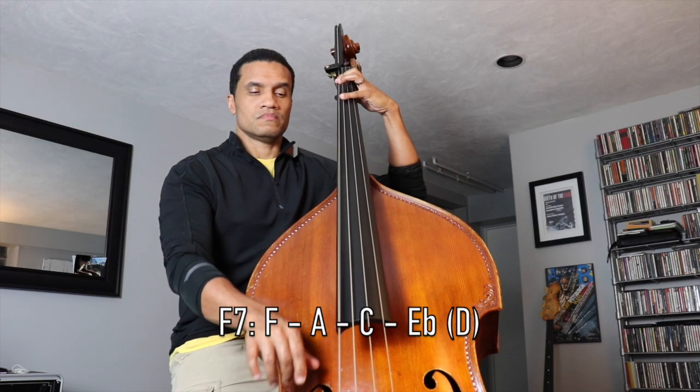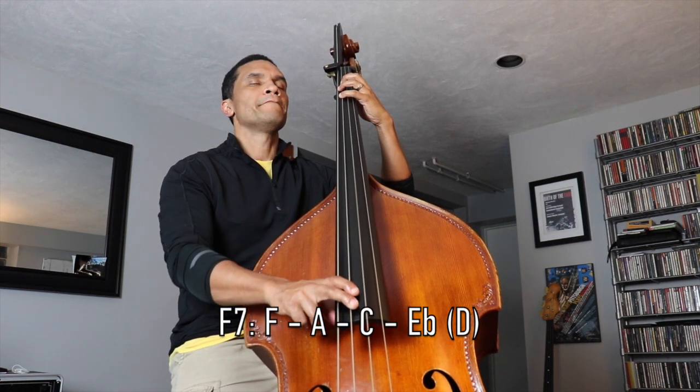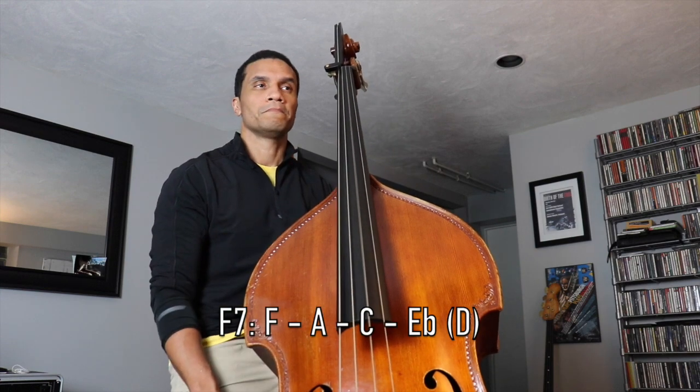Let's use F7 as an example. Those notes from bottom to top would be F, A, C, E flat, and the six would be D. You need to know your chord tones for every chord and in every single key. This is the main problem that I tend to see with younger bass players — they can't name or play the chord tones for every chord in a song. If you want to walk good lines, be sure that you can play one, three, five, seven for every chord.